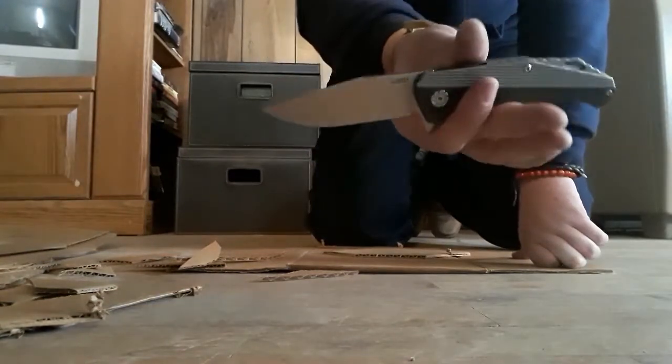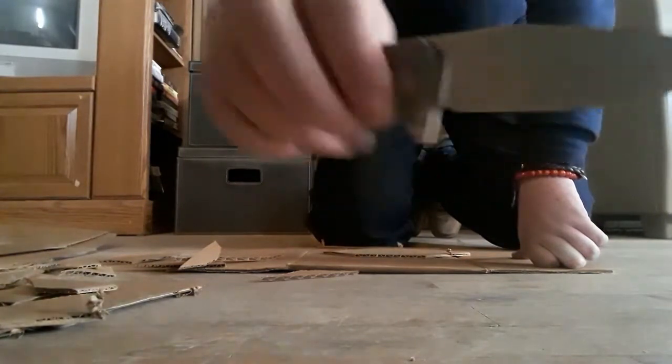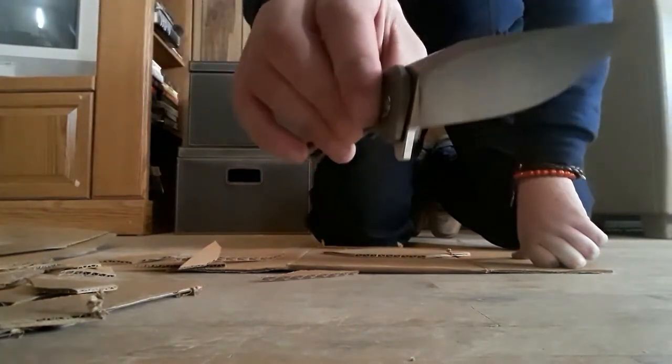The finish holds up very well. I've had this guy for a while and you saw me slice through cardboard with tape and it doesn't really get too marked up — so that's nice.